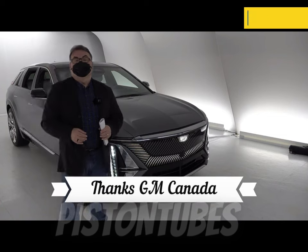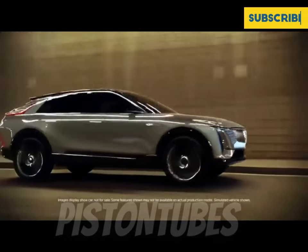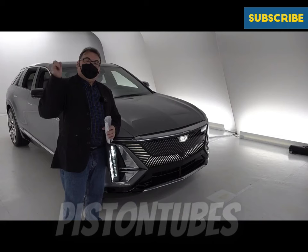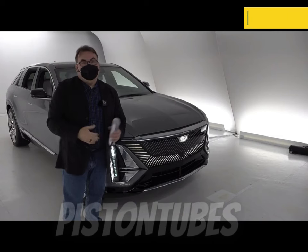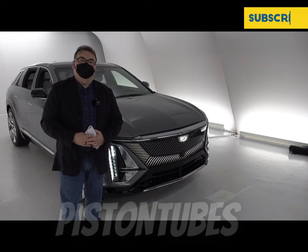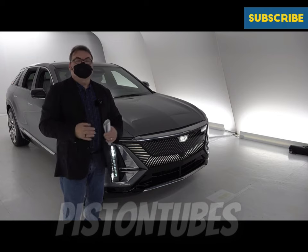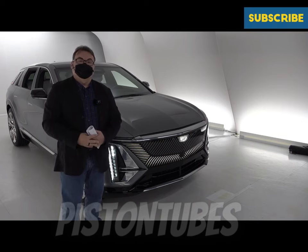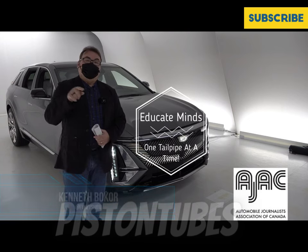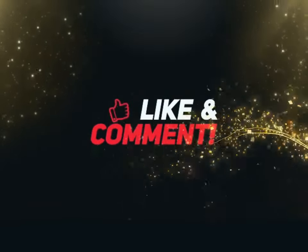I want to thank GM for inviting me to the Cadillac Live Center for this quick look at the Lyric — a truly stunning vehicle I can't wait to actually drive. I'm giving this two thumbs up: good price point, great capabilities, and a lot of pluses. If you're in the market for a mid-sized luxury SUV, you can put a reservation in and get on the waiting list. It's being manufactured at the Spring Hill, Tennessee plant in the US, so Canadian deliveries should arrive in the fall. Thanks for watching!